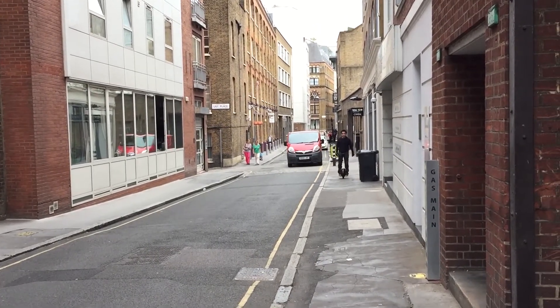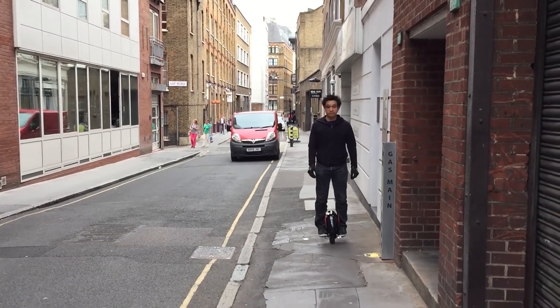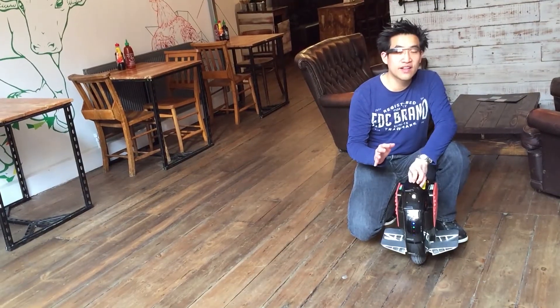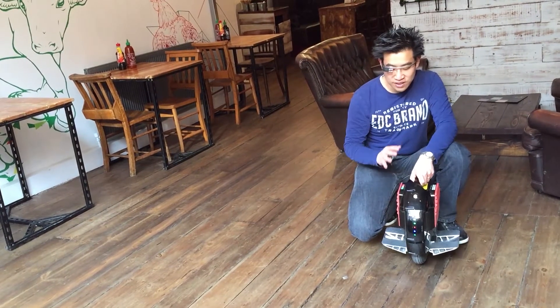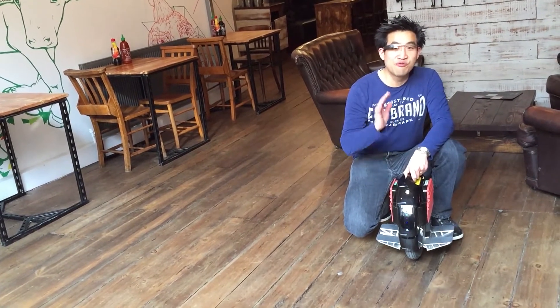This thing is much harder to balance on than a two-wheeled version — you might have seen my Airwheel Q3 review video. It's a lot harder to ride in that there's a steep learning curve, but this thing does go really quick.